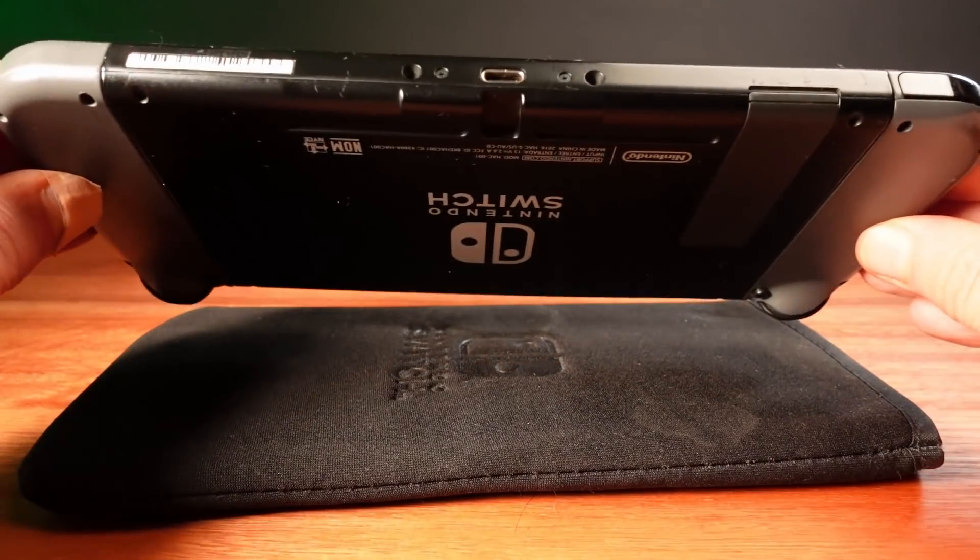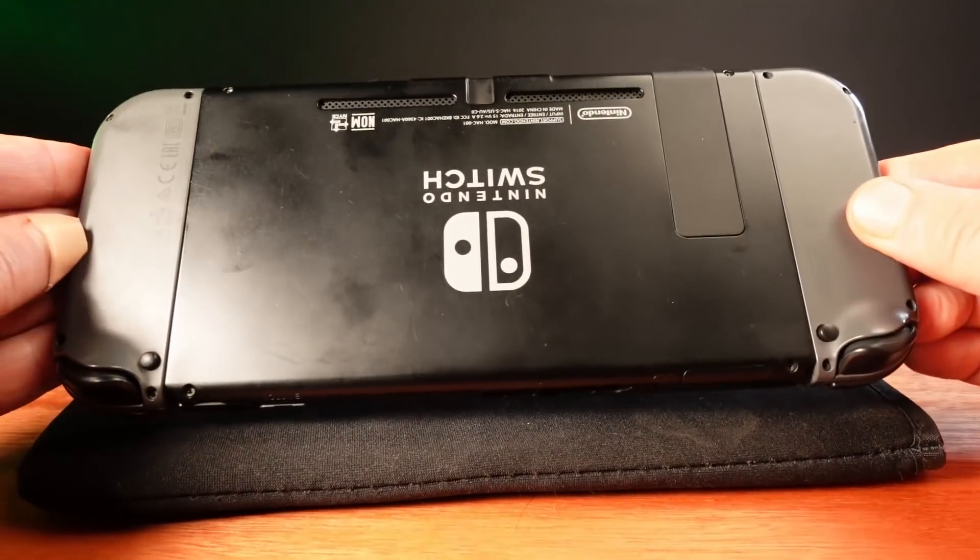My plan is to put a small switch inside my Switch to switch the battery to a switched-off state.